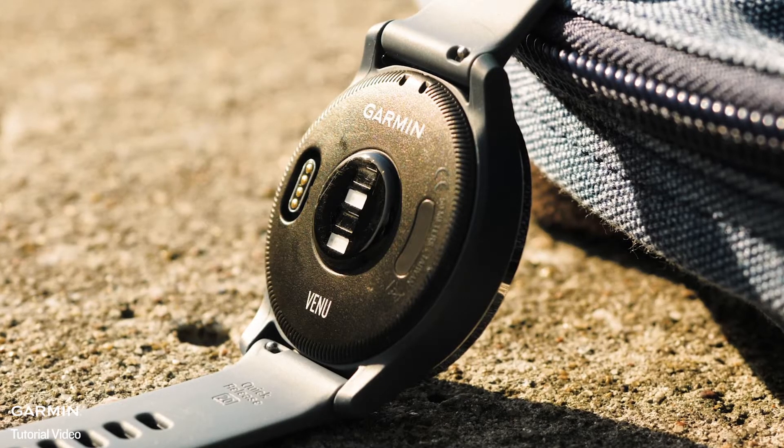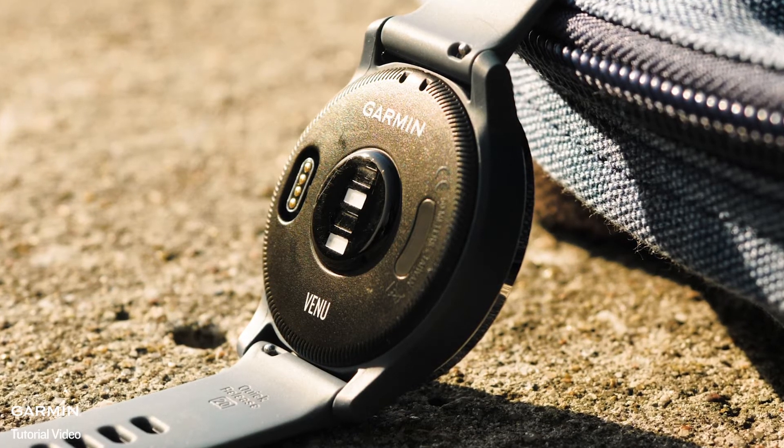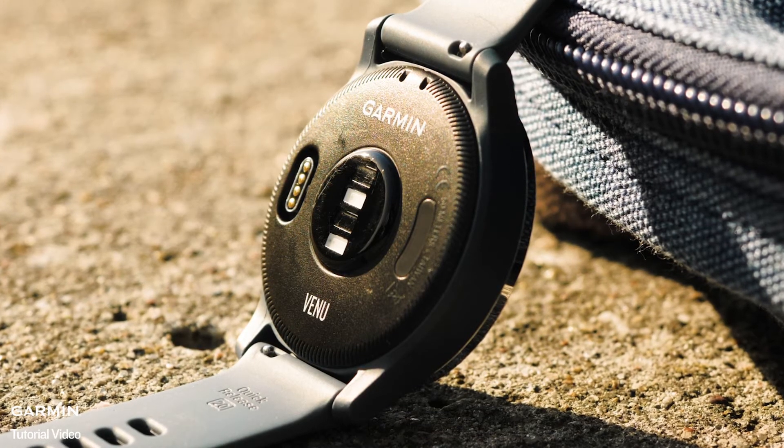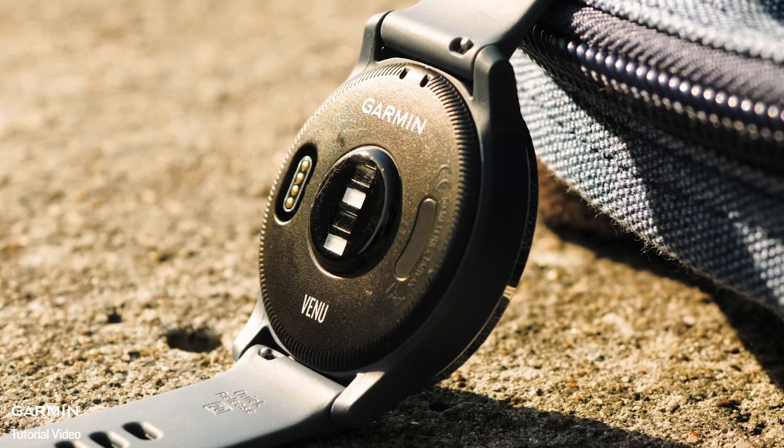On the back of the watch, you will find the optical heart rate sensor. This is used to track your heart rate throughout the day, during activities, and track your pulse ox. You will also see your watch's serial number and the charging port.